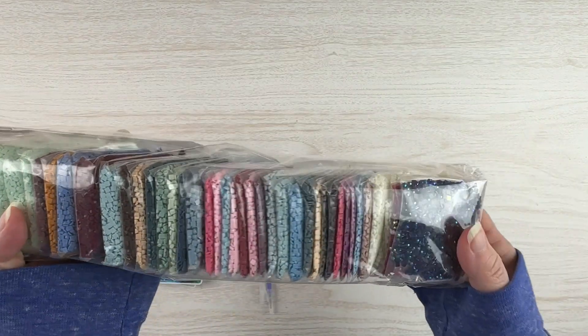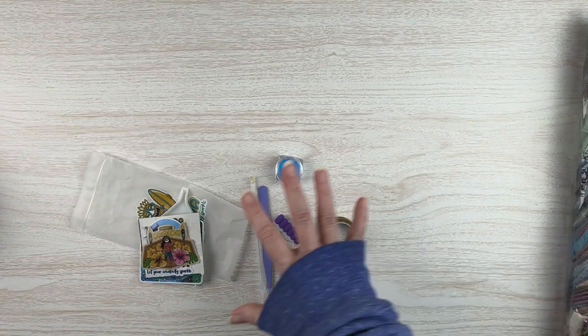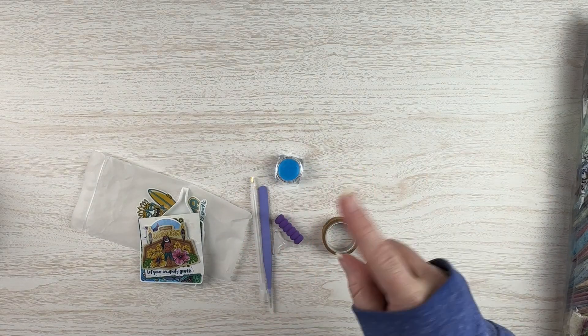We've got our drills here. There are some ABs in there, and it is a square kit. Let me put the toolkit away, we'll look at the stickers, and then we'll look at the canvas.